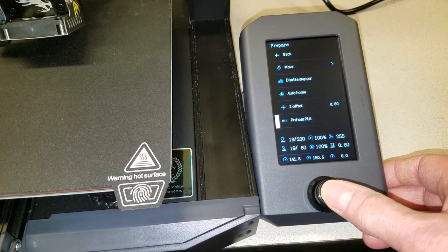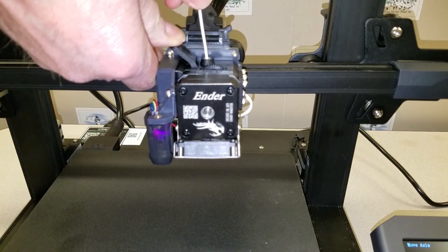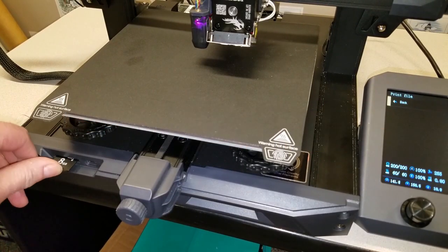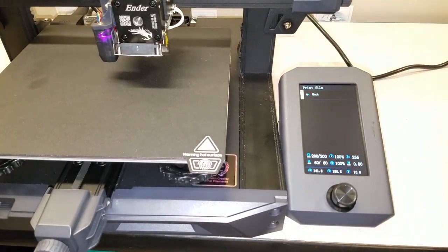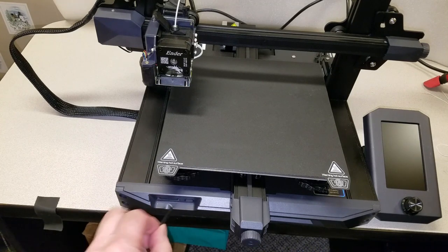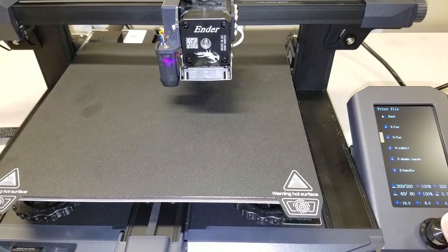Let's try printing. First, I'll preheat the machine so I can load the filament. I cut it at an angle, hold down the release, and push it into the extruder head until some filament comes out of the nozzle. Problem number 4: I didn't know which way the SD card was supposed to fit into the machine. It seemed to click nicely into place with the contacts facing down, but no files showed up on the screen. After flipping the card over several times, files eventually showed up with the contacts in the up position.